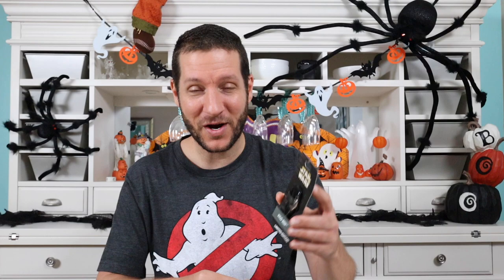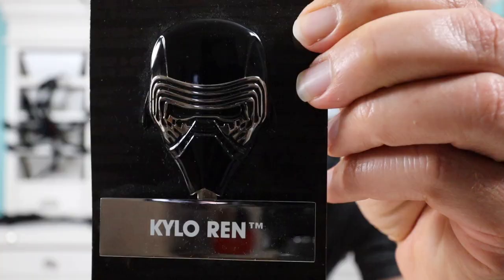The first pin I'm going to show you guys, I actually got at a thrift store. My wife and I were visiting a thrift store and whenever I go, I always check the glass counter to see if they have any Disney pins. This pin was sitting on the shelf behind the glass counter and I was like, you've got to be kidding — there's a Disney pin here. It was a jumbo Disney pin — the Star Wars Kylo Ren helmet pin.